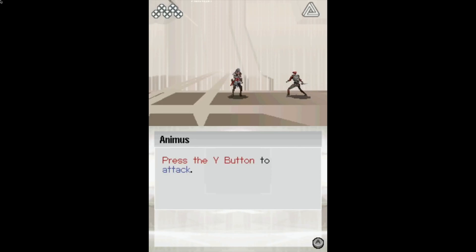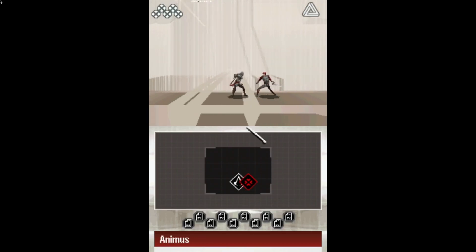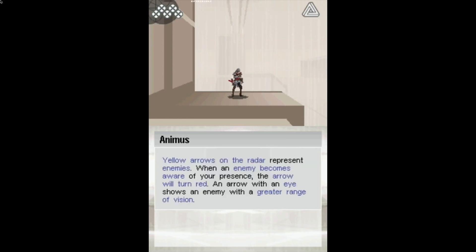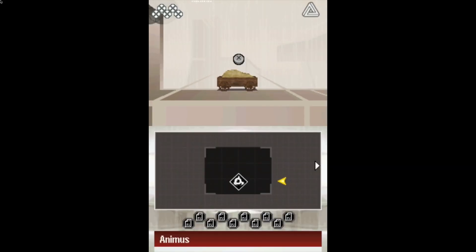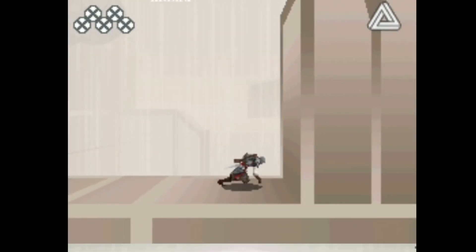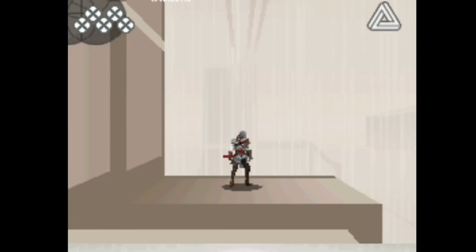We've got Y button to attack and right button to block. I was pressing right trigger — it's X, not Y, because they're reversed. You have things like jumping, and you can press the X button near a hiding place to conceal yourself. You can see the arrow down the bottom — when he turns around, I can jump out and do my rather ruthless kill. But even here when you jump up, you can stay there, wait till he turns around — a little bit Solid Snake. You can see the stealth works as well.